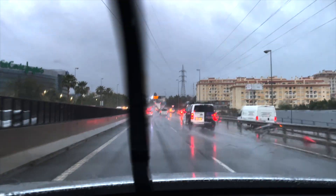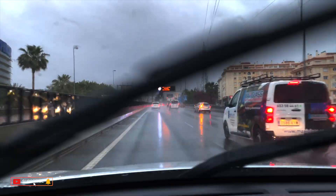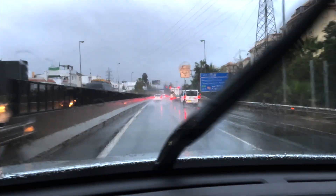It's Monday morning, eight o'clock, and I'm on my way to Malaga — it's raining very hard. I have to pick up my new driver's license in Malaga because the other one had expired.